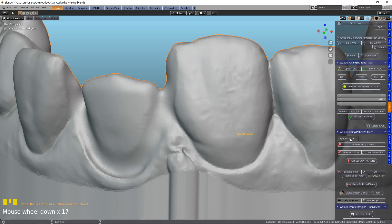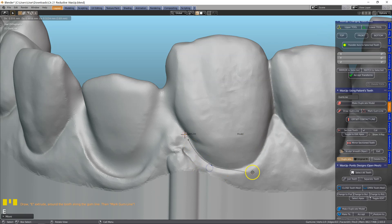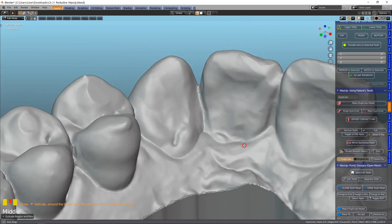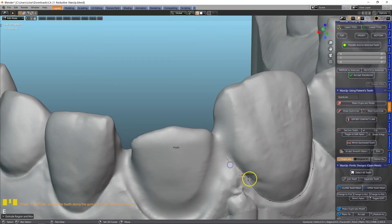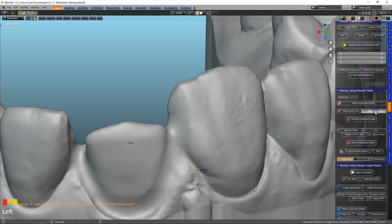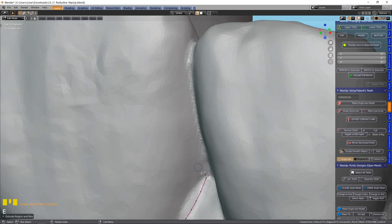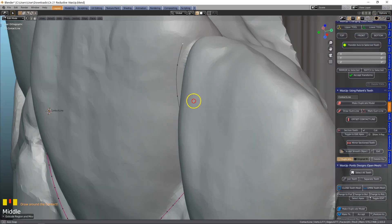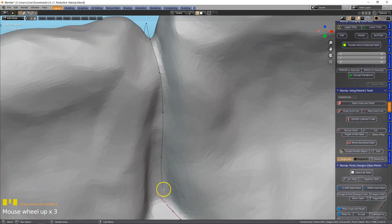We're going to go up to the patient's own teeth menu, duplicate the model, and that throws it into the duplicates collection. Then place your cursor and click draw gum line. Then E to extrude — E all the way through that contact area, and again E extrude through the contact area. Shift left click and F. Then mark gum line, select vertices close to the contact, and offset contact line in a small extrusion. Then thread it through the contact. When we get to the other side, fuse it.